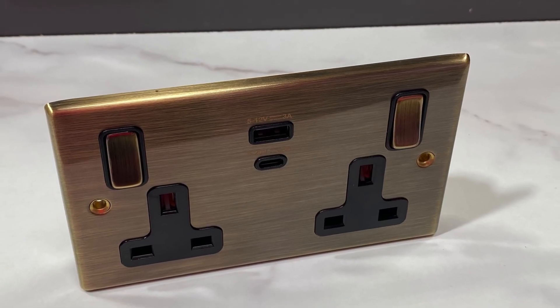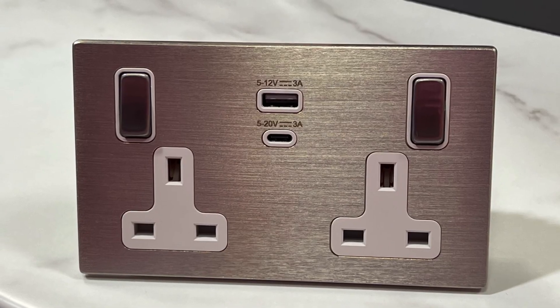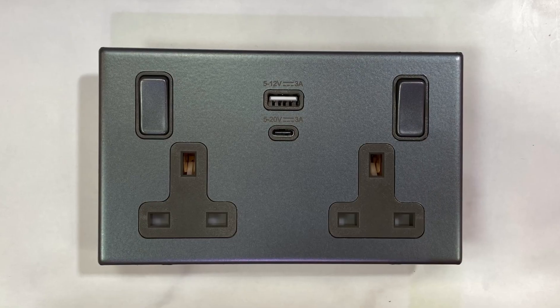These Hamilton sockets look fantastic, with fixing options of screwed and screwless, a huge range of colour finishes, as well as a choice of insert colours.